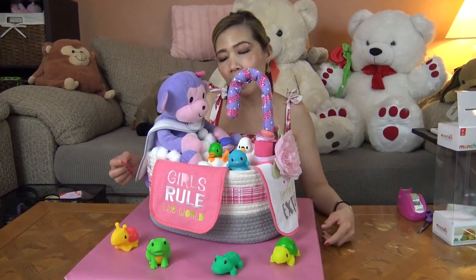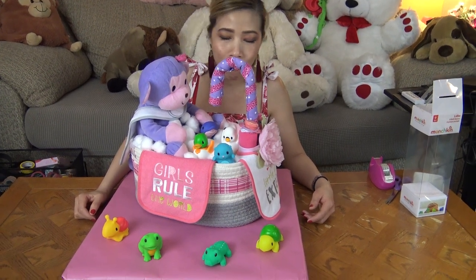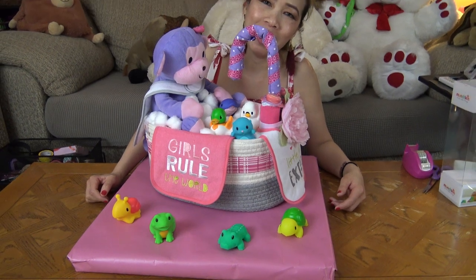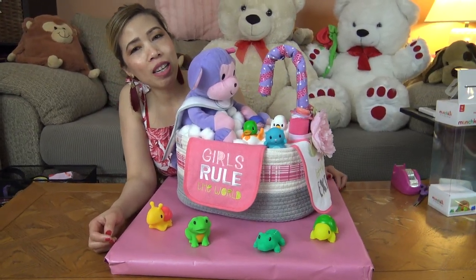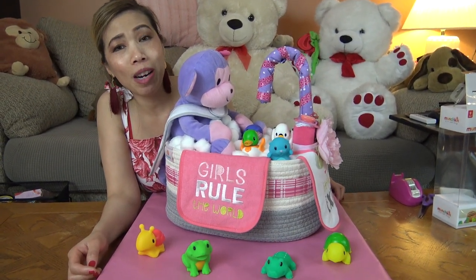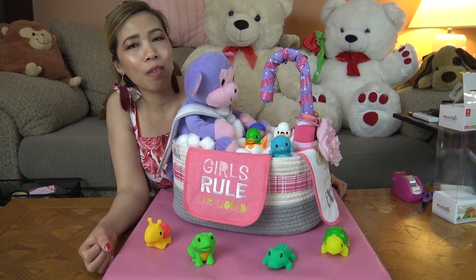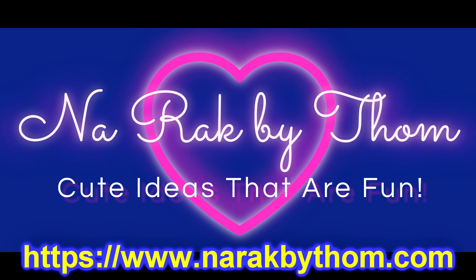All done! I added the bath toys inside the bathtub and they look so cute. I hope you enjoyed the video — I'll see you next time. Thank you for watching. If you like the video, please subscribe and like. Also, we started a website called narakbytom.com — please check it out!